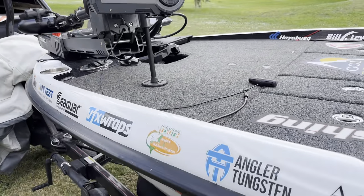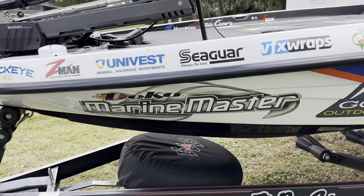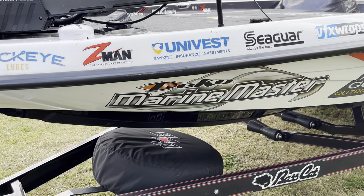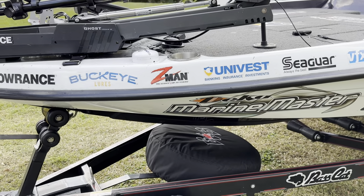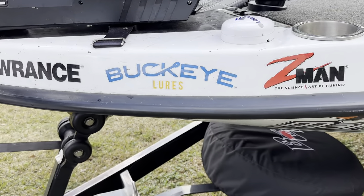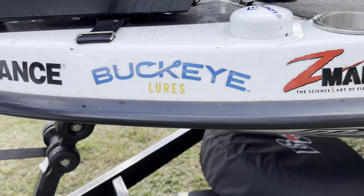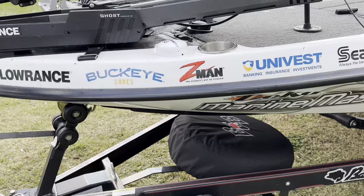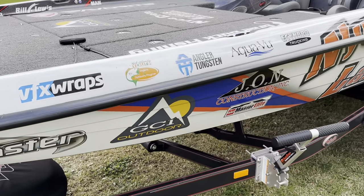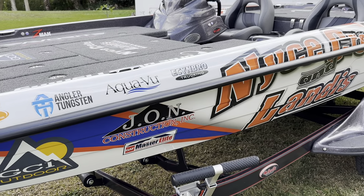We've got some new sponsors here too. There's Deca Marine Master — that's AGM batteries. I'm really excited to be working with them, a local company about a half hour from my house. Another new one is Buckeye Lures — everybody knows the good old mop jig. The first shaky head I ever used was a Spot Remover from them, so that's really cool. Keeping going down: Angler Tungsten and AquaView.